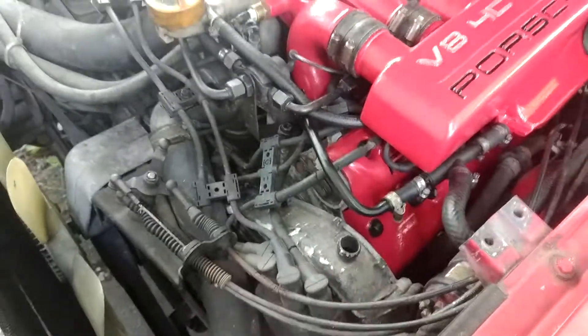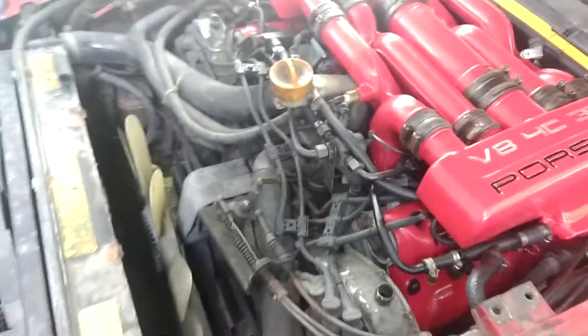The next step would be to take off these and see if I can determine what's going on with the timing belt.